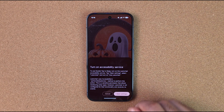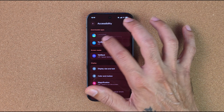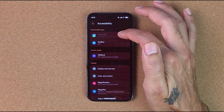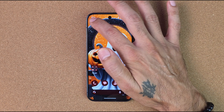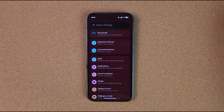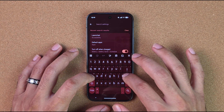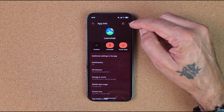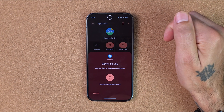Now to get double-tap to sleep, double-tap and it'll prompt you to turn on the accessibility service. Hit Settings, and you'll see Lawn Chair Launcher is controlled by a restrictive setting. To change that, go into the app itself, find App Info for Lawn Chair, and tap the three-dot menu up top to allow restricted settings.